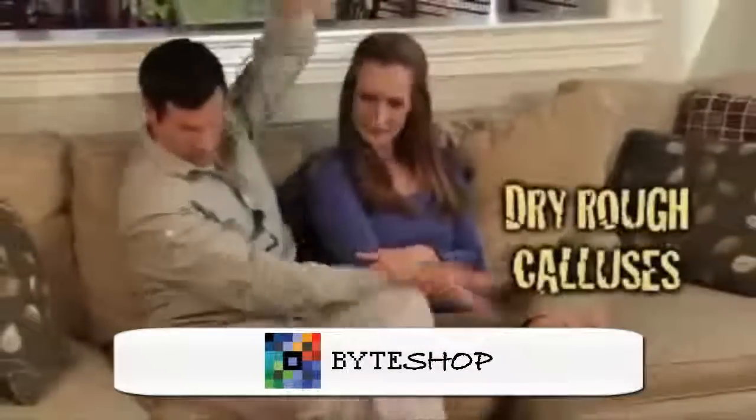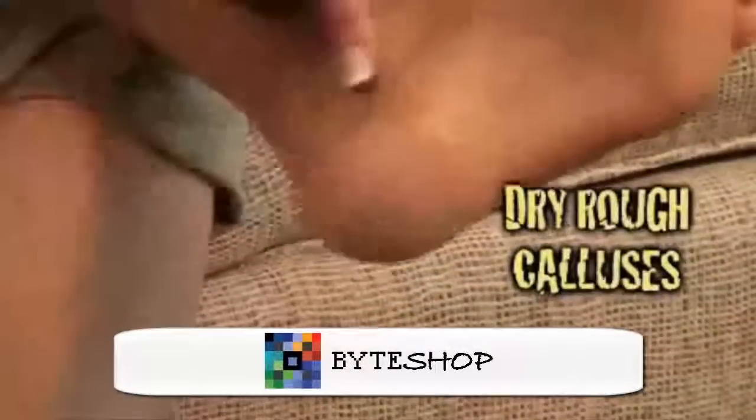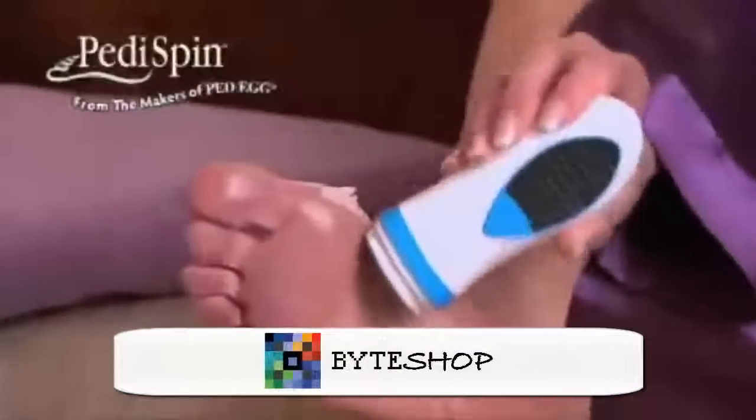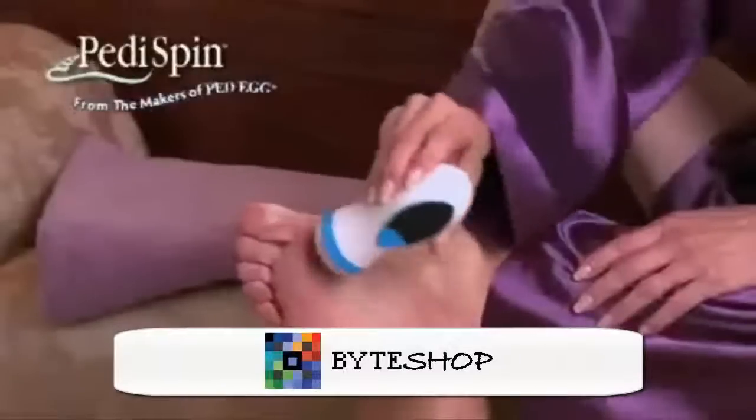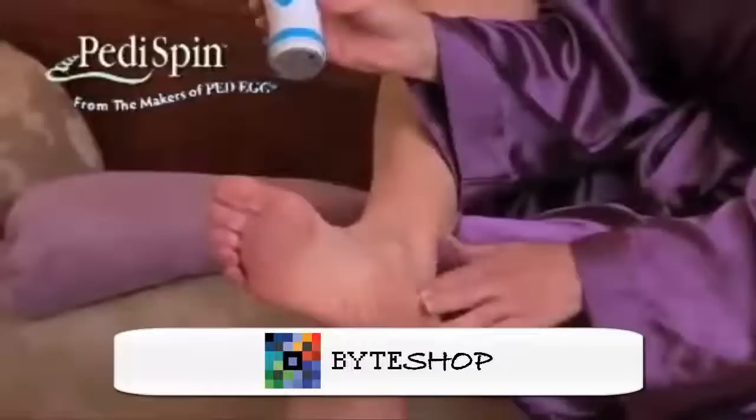Calluses on your feet are dry and rough and so embarrassing. They rip your stockings and take forever to remove. Now you can say goodbye to painful calluses in minutes with Pantispin, the automatic callus remover that gives you beautiful salon-perfect feet.